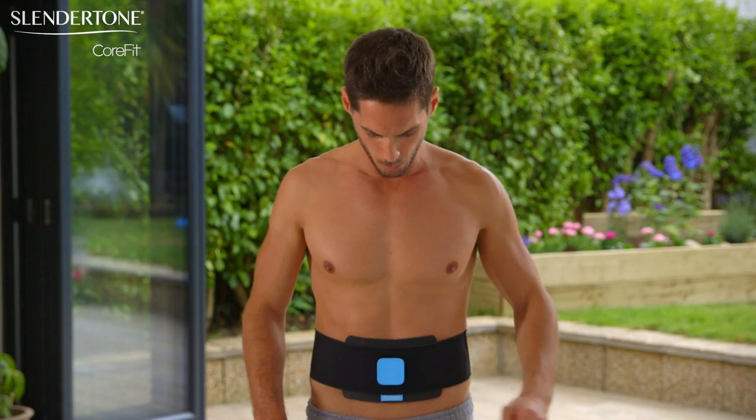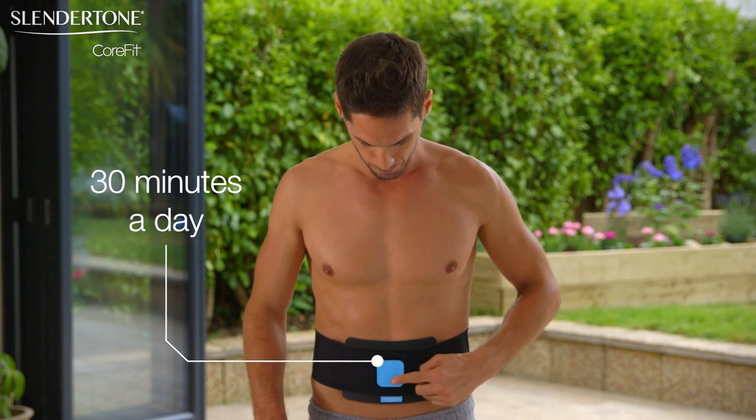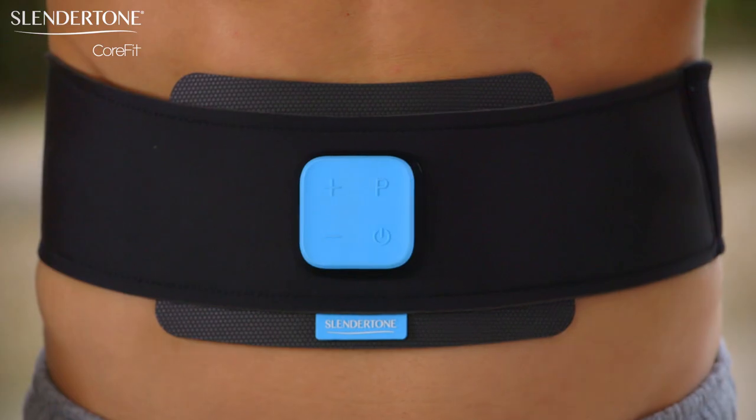It is recommended to use the Slendertone CoreFit Toning Belt for 30 minutes a day, five days a week, for six weeks, for best results.